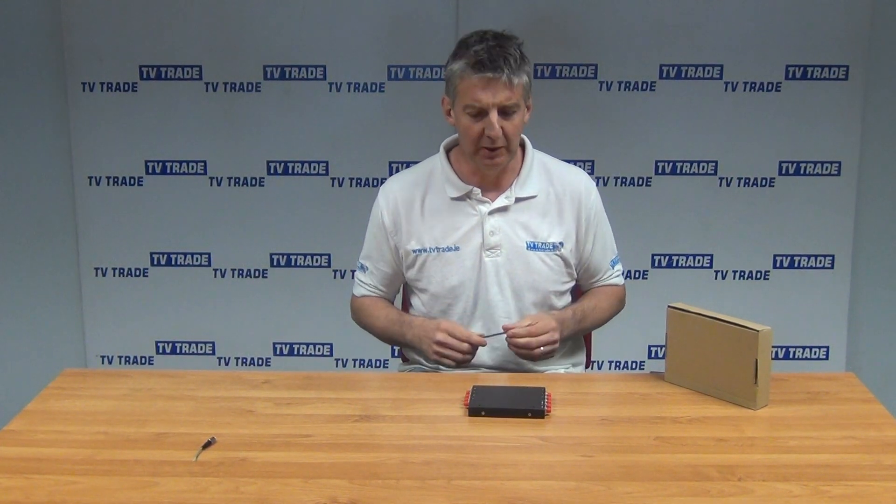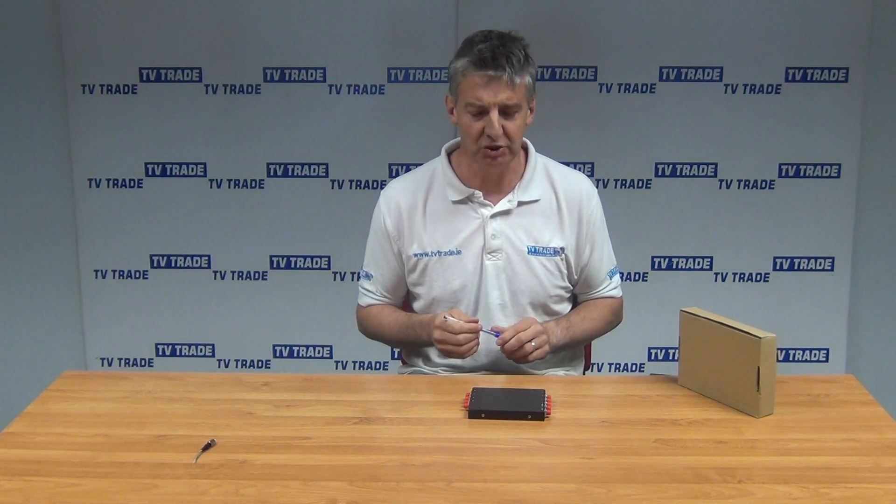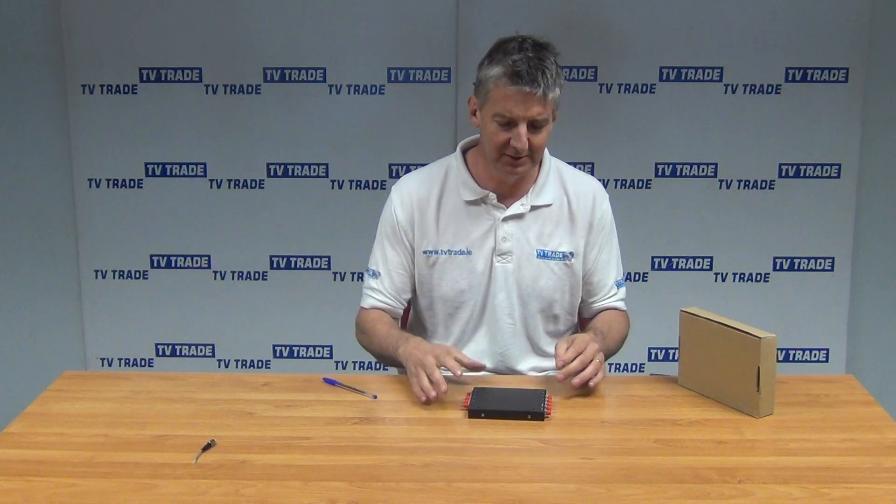I have in front of me here an 8-way optical splitter from Global Invercom. So basically it comes in this very plain packaging here, and the part number in this particular model is F700339. The purpose of it basically is it's using the type of connections — FCPC pre-terminated cables.